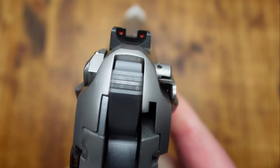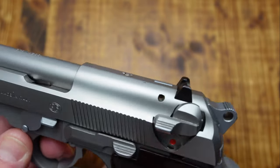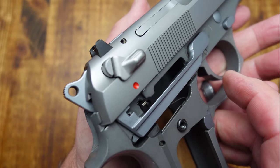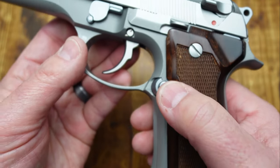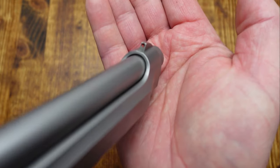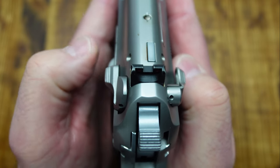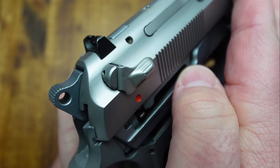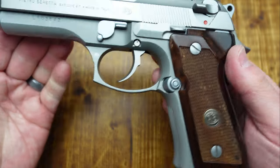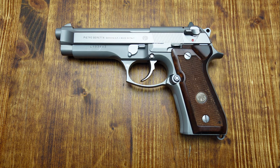So there it is — just wanted to show you the Beretta 92 FS Inox Ghost. You can see how it is ambi on the safety side. The mag release is on the left side but is swappable. You can see the sights, and the difference in the configuration of the safeties from left to right — they're different sizes. The hammer is textured and skeletonized. Overall, a fantastic, fantastic firearm.